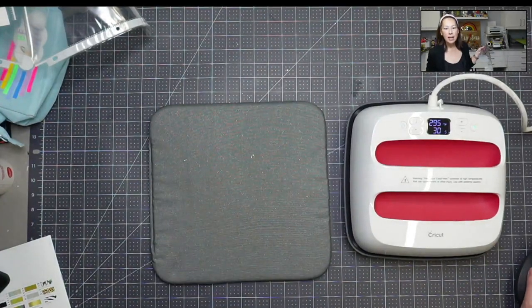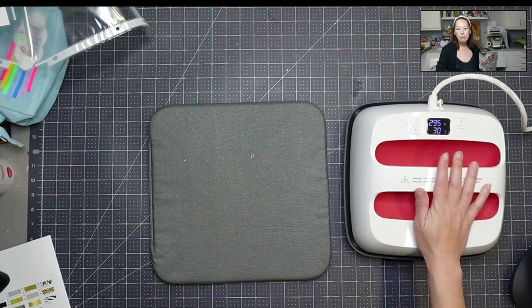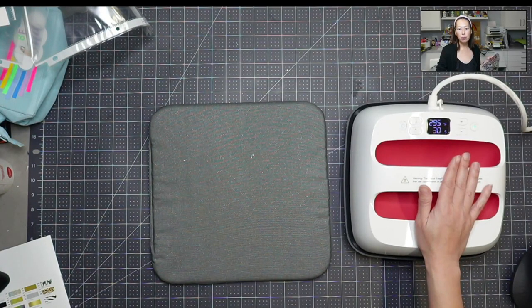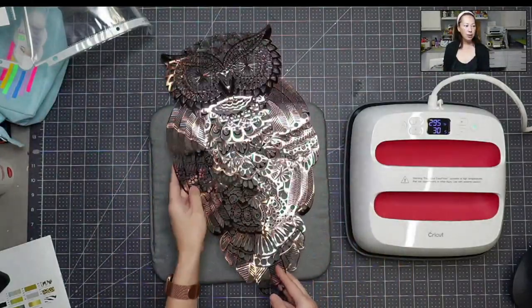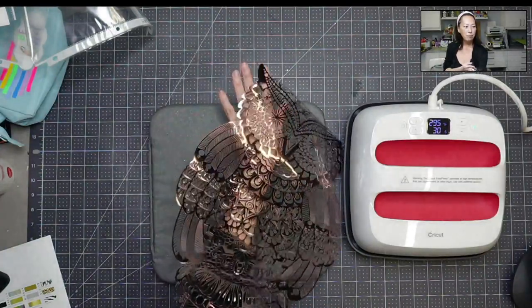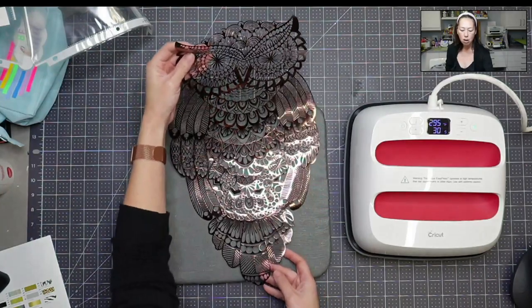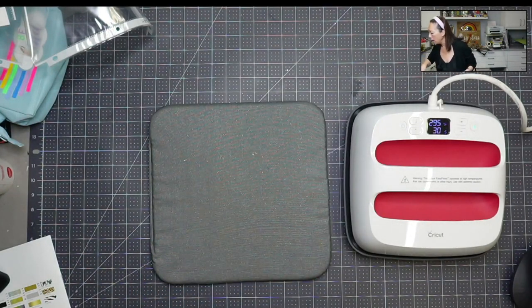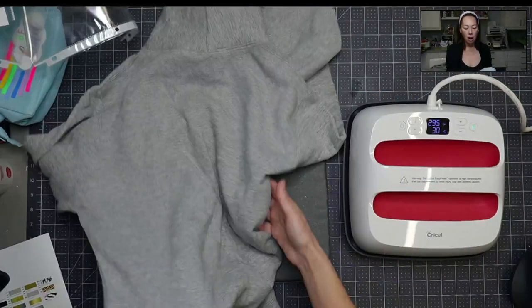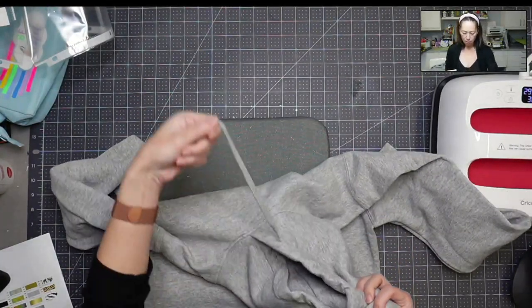The heat press is ready to go. Once I selected my settings, it said: preheat five seconds, light pressure, flip, then press for 15 seconds, slowly remove liner when cool to touch. I'm going to get my sweatshirt. This is a super intricate owl — it's gorgeous. I did it kind of big because it was such an intricate cut that I didn't want to make it small. It's going on the back of the hooded sweatshirt to cover the whole back. I'll have to press this in two sections — even with my big heat press it's really large. I want to make sure my strings are up.